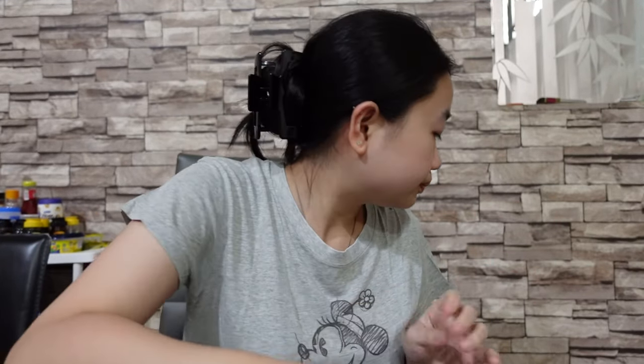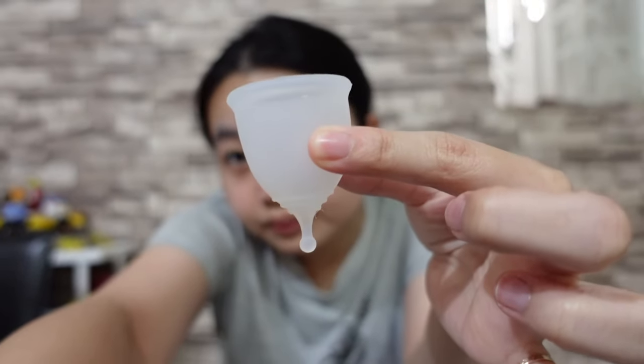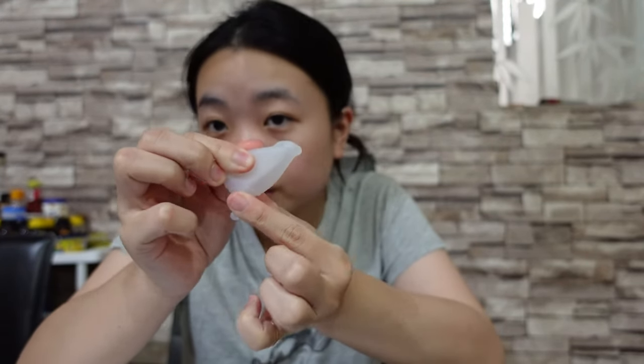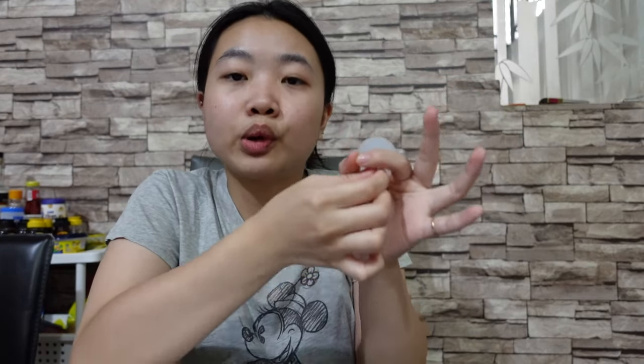Let me educate you a little about what a menstrual cup is used for. If you haven't seen one, this is how you put it inside. From what I learned watching videos, there are different types of folds — apparently about eight or more. For first timers, they recommend the punch-down fold. You do this and then put it in like that, making sure you can feel it like it's falling and creates a vacuum.